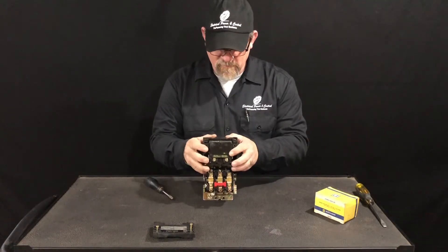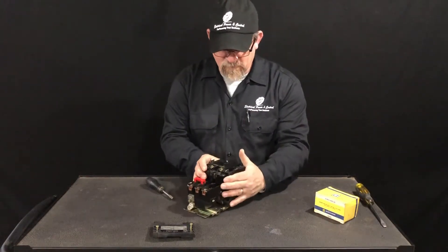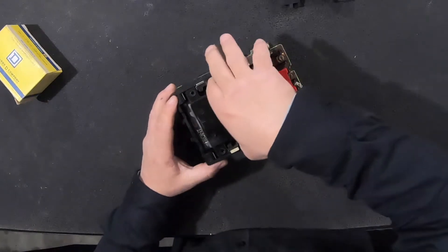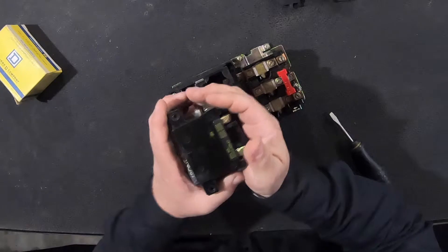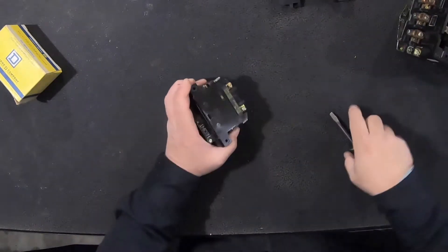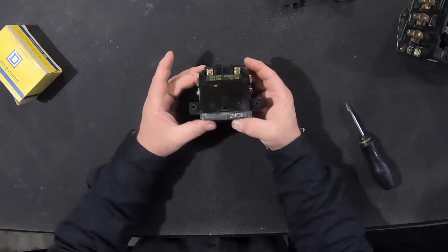You'll see right here the whole coil pack — the coil and the iron, the steel around it — it's all going to come out together. Just grab it from the side, careful not to drop your iron. Set the starter to the side for a second. There you go — that's the electric operating coil.